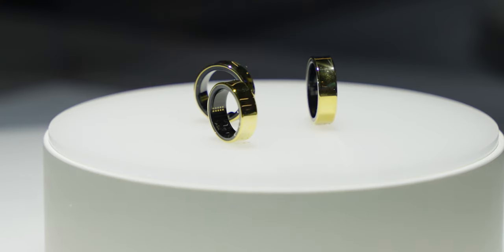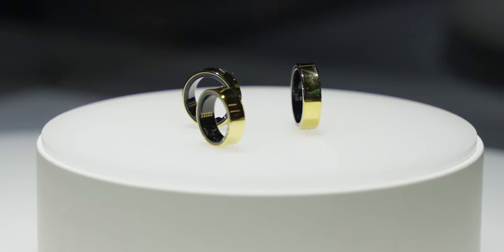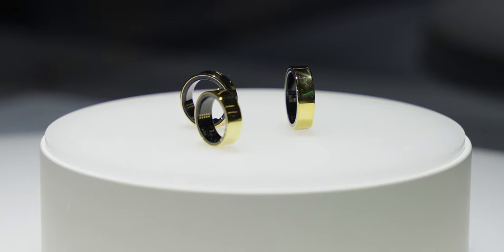So you can wear the watch during the day for precise activity tracking, notifications, and apps. And at night, when you don't want to wear a watch on your wrist while sleeping, you can switch to the ring, and the data from both devices will be synchronized into the Samsung Health app.